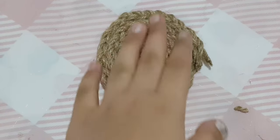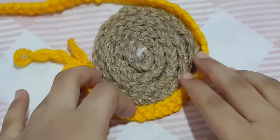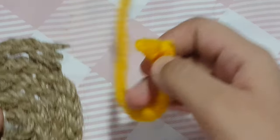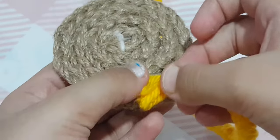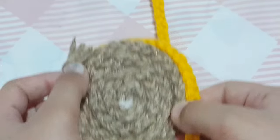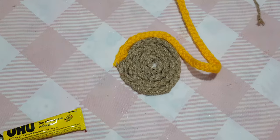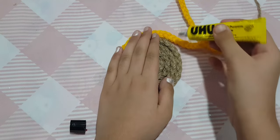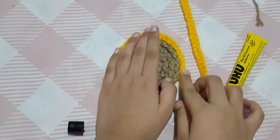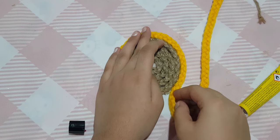Now I'm done with the first braid. I'm going to connect the second braid to the first and make it flat. Join it from where you left off, and put the end under the mat so it gives a neat look. Continue making it flat, holding it in place as you go.